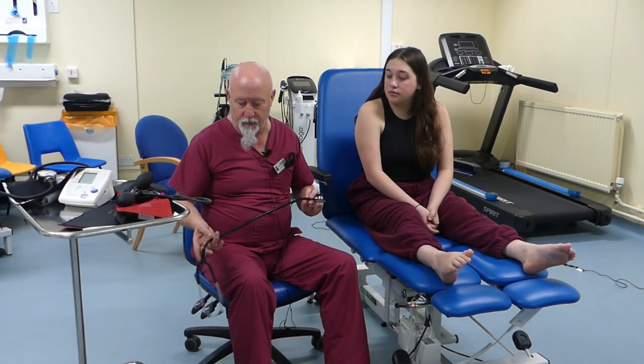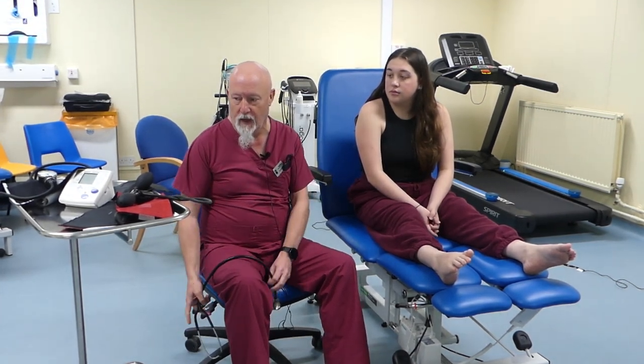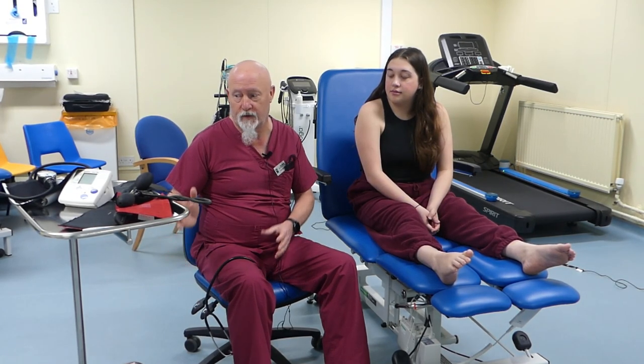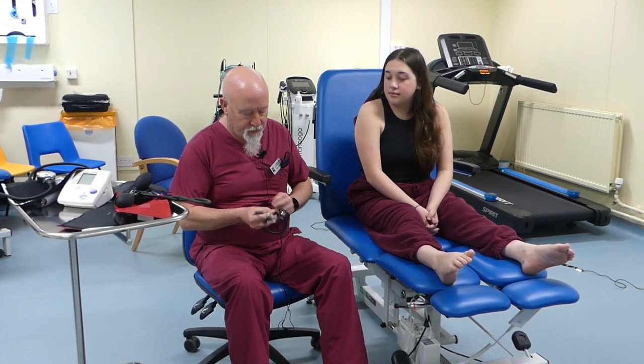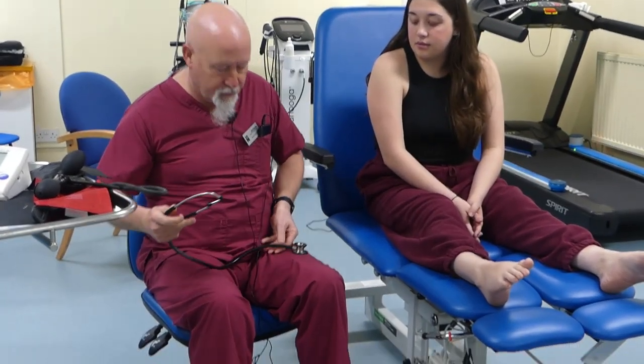The equipment you need is going to be a stethoscope and a sphygmomanometer, of which there are a couple of different types. This is a stethoscope that you'd be expected to be able to use.